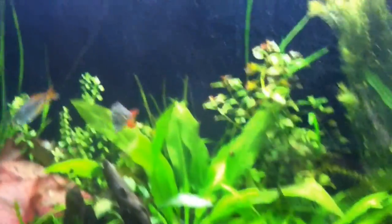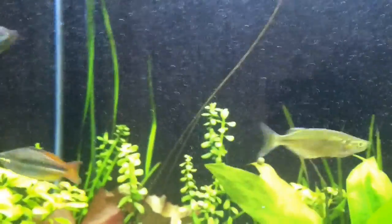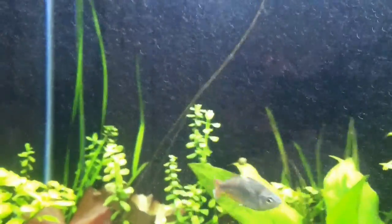That's my little diffuser. I've got it under the pump. The pump collects whatever bubbles come out of there — I don't know if you can see them, but there are a few nice bubbles coming through. It collects them, mixes them up, and pushes them back into the tank.